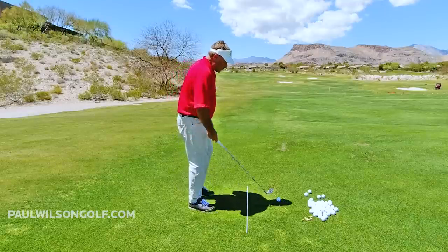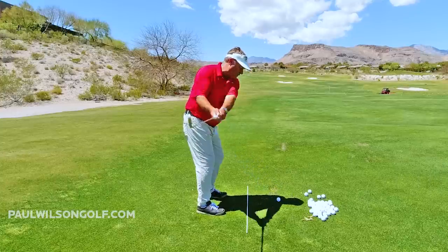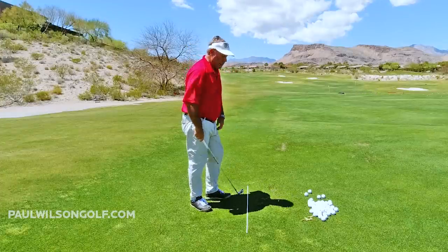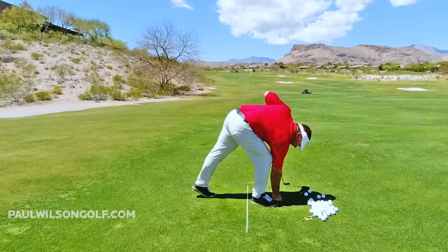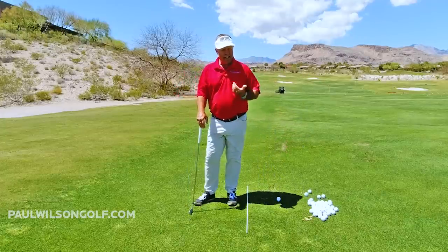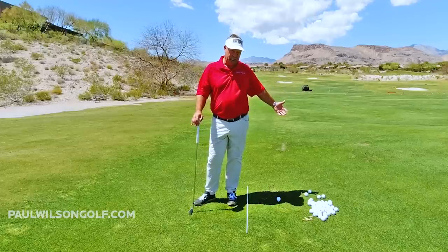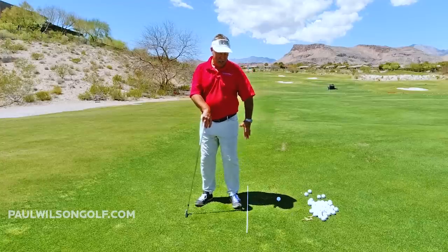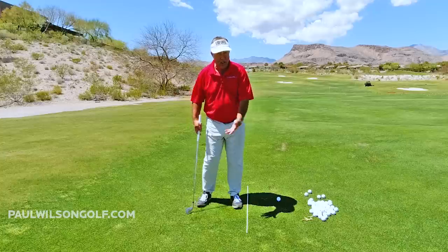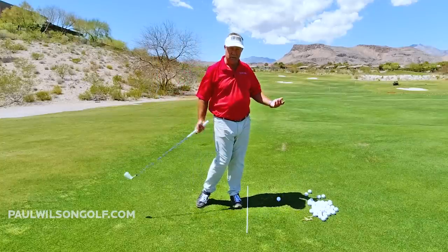Do a few practice swings like that and then start off very slow and easy. You get into the feeling of it — it's a little different, you're not used to it, so you want to slowly build it up. Don't go a million miles an hour right out of the gate. Your weight's going to be over here as you come through impact into the forward leg. If you're used to hanging back, this could create a little balance issue if you went super fast at it.